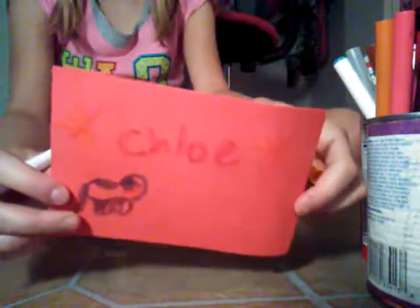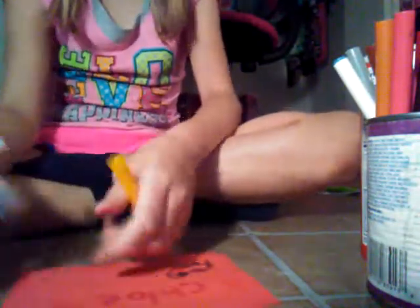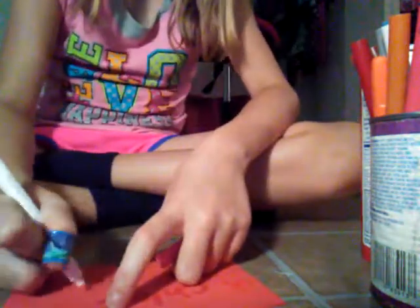It will look amazing. There are my stars, and then I'll draw some hearts. You can draw as much as you want — whatever you like.